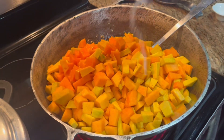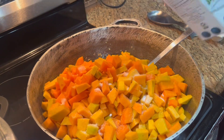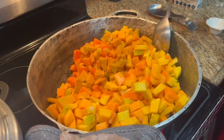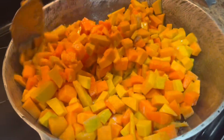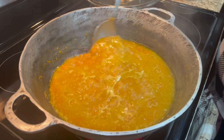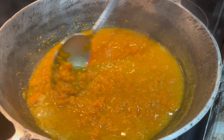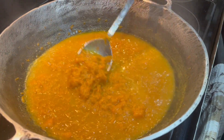I'm going to add my salt to it. We're going to cook until it melts, and then I'm going to come back and show you guys what it looks like.